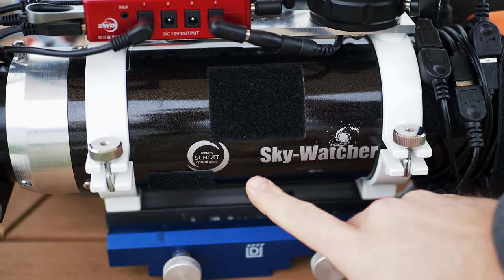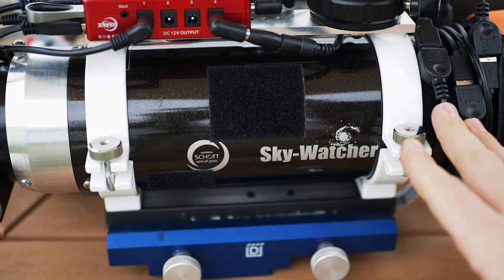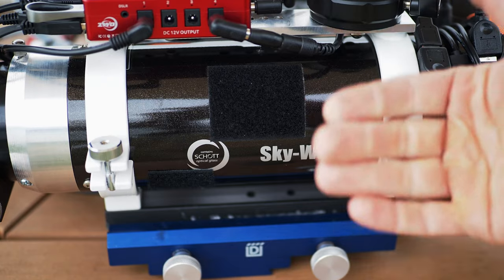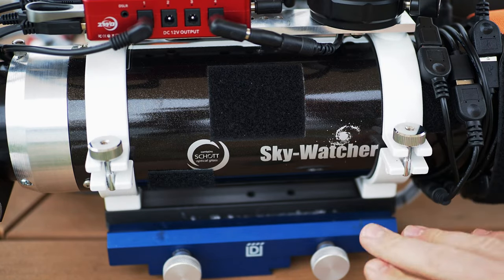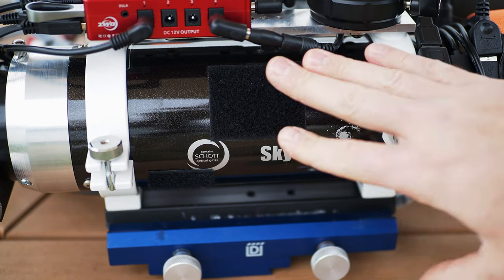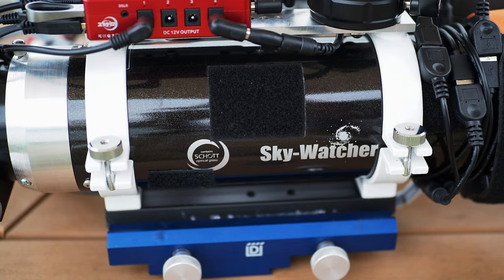About those optics — they're good optics. It's just a doublet, but being a longer focal length, it's very well corrected for chromatic aberrations. Not quite on par with a well-matched triplet, but it does a very good job. There's just a hint of purple fringing on some really bright stars if you're using a one-shot color camera. With a mono camera, it would be a complete non-consideration.